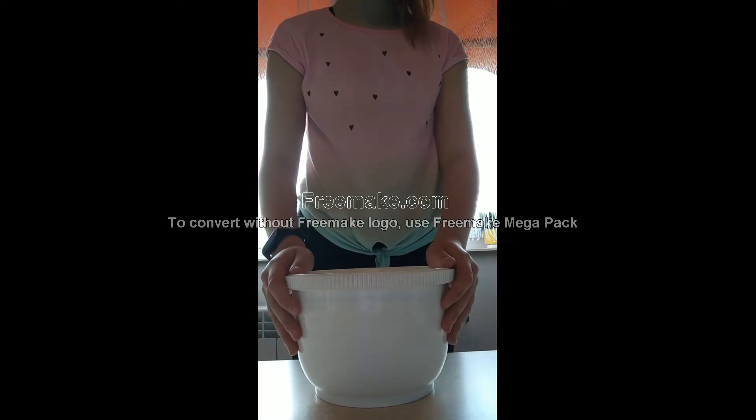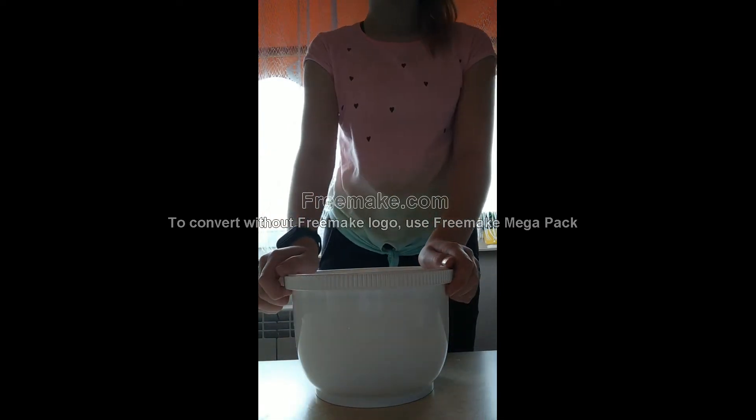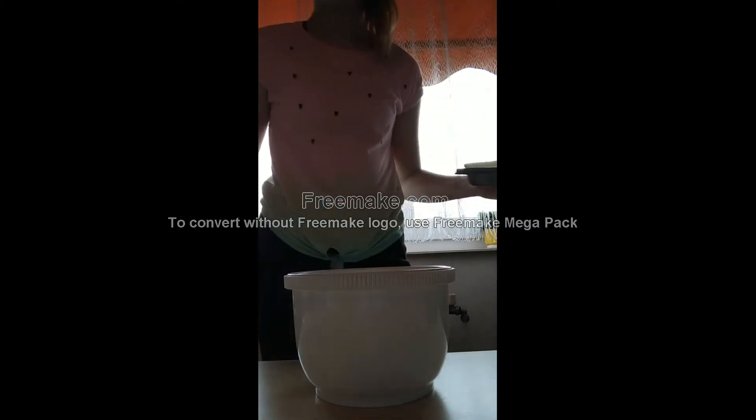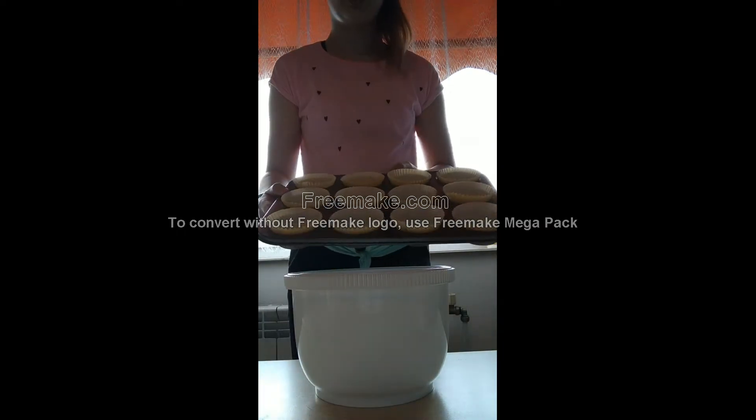Let's start. Preheat oven to 160 degrees. Set a muffin cup into each cavity of the cupcake pan.